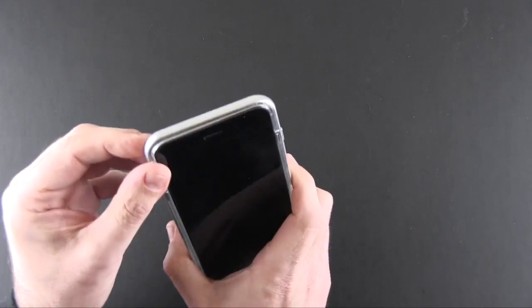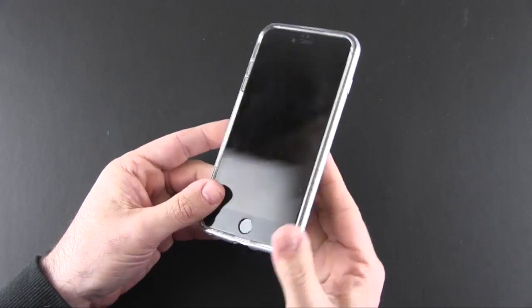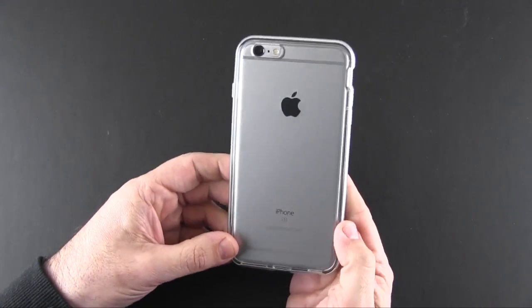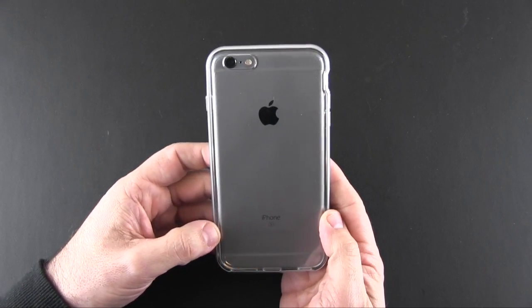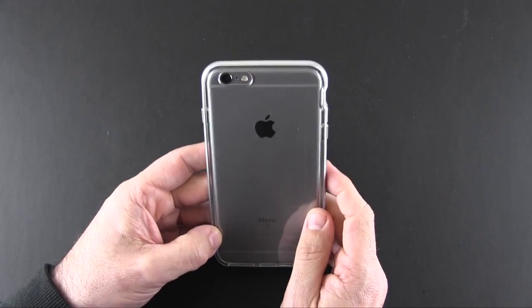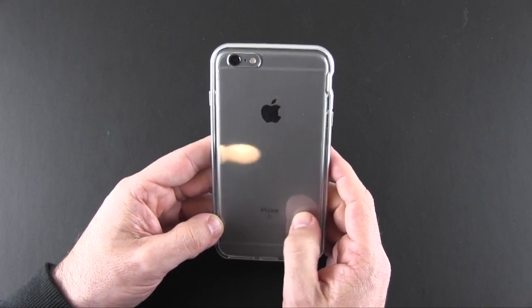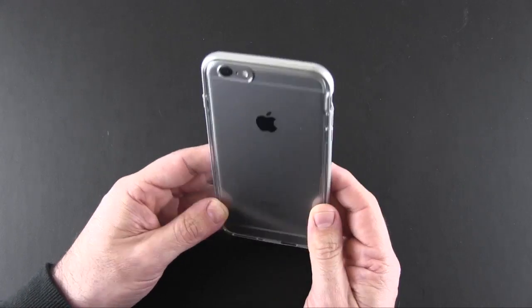Once you've got it all together it sort of resembles a one-piece design — it's kind of hard to tell that it's actually two pieces. On the back you obviously have a full see-through design where you can see all of the Apple goodness. There's a cutout for the camera, the secondary flash, and the microphone, and then all of the iPhone stuff down at the bottom.